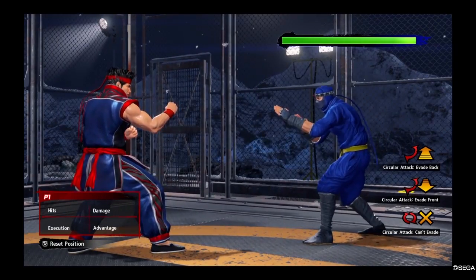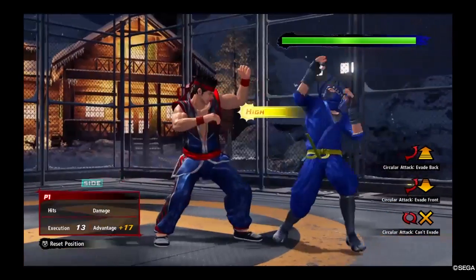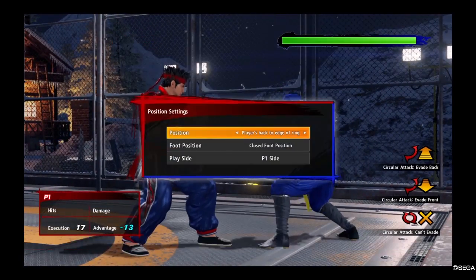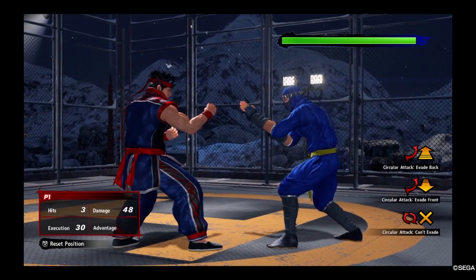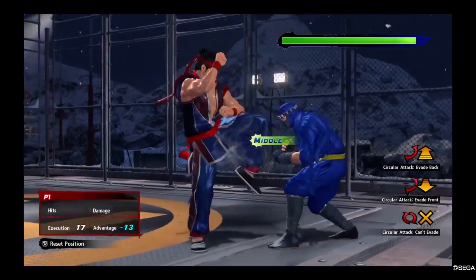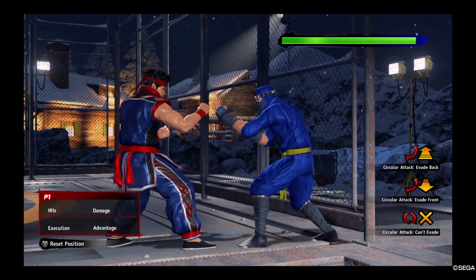However, if you're on a defensive stance or off-axis, the knee becomes guaranteed. If you force the guard break from an off-axis position, the guard break becomes plus 17 frames — and at 17 frames, the knee is guaranteed. This requires a bit more execution, but the payoff is worth it, even though you can't do this knee repeatedly on block.